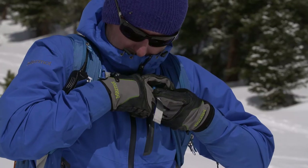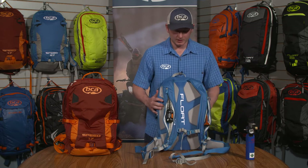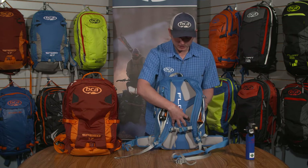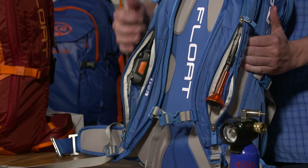We also have a nice adjustable sternum strap equipped with a whistle, and a nice ergonomic back panel with some padding but also spacing to allow for a little bit of airflow as well.